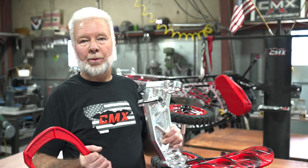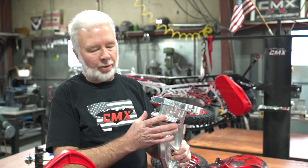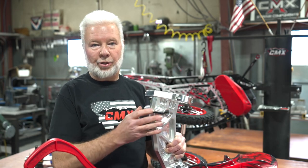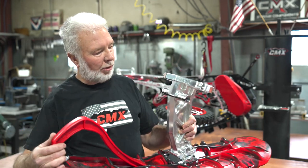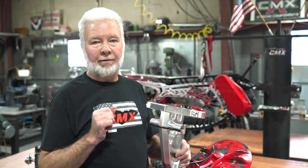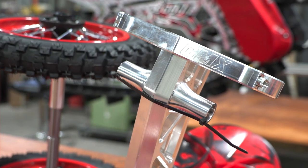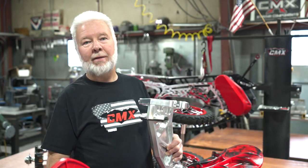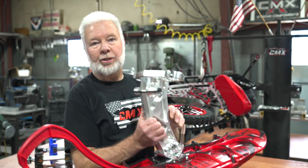The CMX spindle was designed to be rigid with zero flex. With our design it transfers the energy from an impact just like your motorcycle was designed to do — through the axle and then up to the fork tubes. What's unique about our spindle is that it transfers all of that energy into the suspension of your bike instead of folding up the spindle and twisting your fork tubes. Out of all of the spindles we have in the field on every kind of snow bike kit out there, we haven't heard from anyone that has damaged their fork tubes or damaged their CMX spindle.